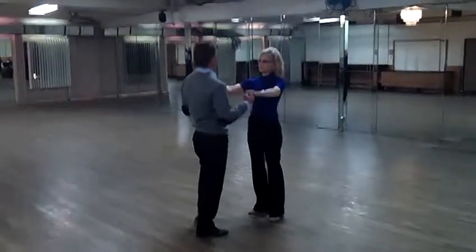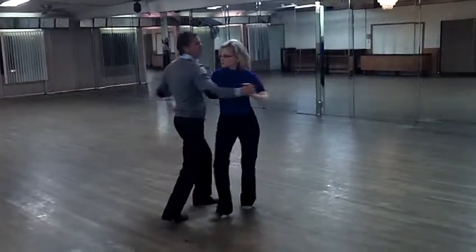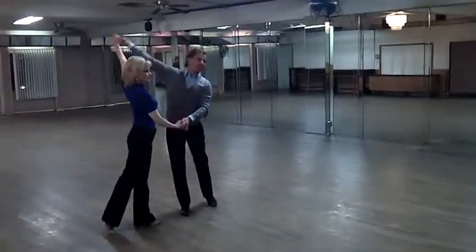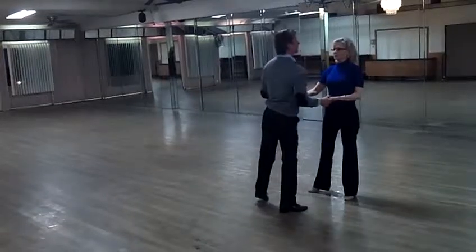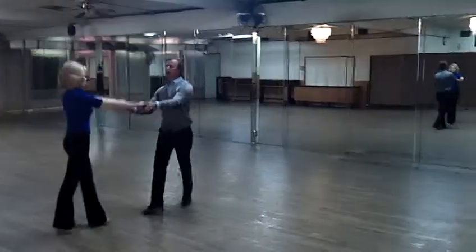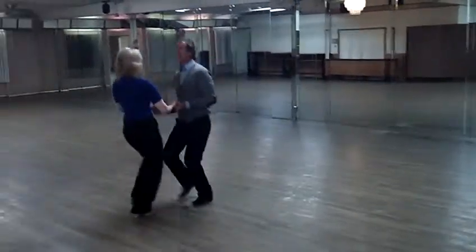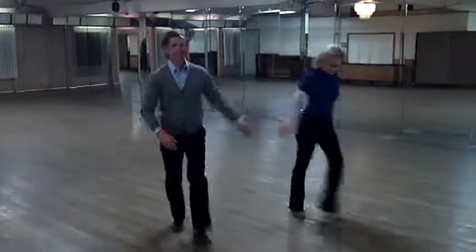Then the next thing we did was the sugar push — all the turns on that. Step from here, you extend your arms, you lift, stretch your side, and shape. Leaders, change your shape. It's actually the same angle. Thank you.